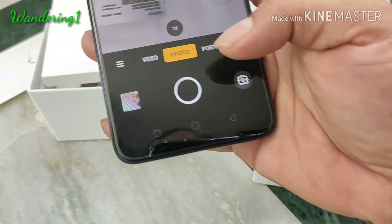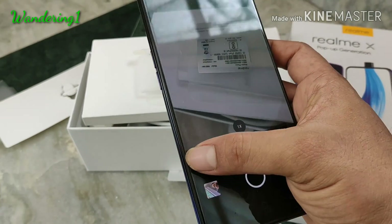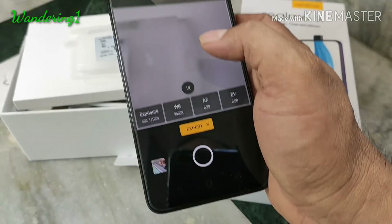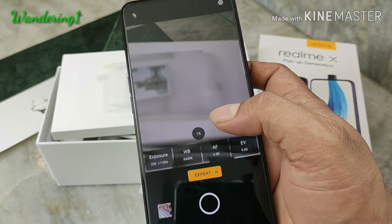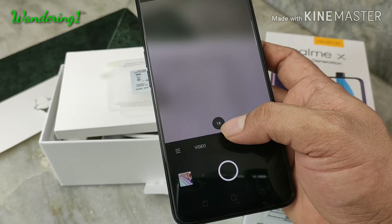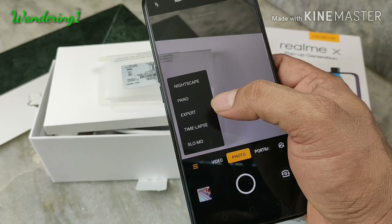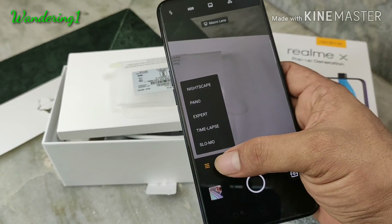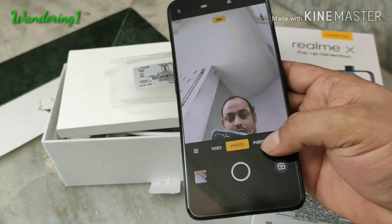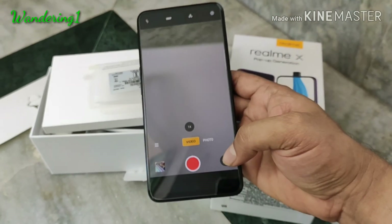The pro mode of the rear camera has different effects — you can use time-lapse, nightscape, and various auto modes. In pro or expert mode you can manually adjust the exposure and other camera features. This phone is capable of capturing time-lapse and slow motion videos.